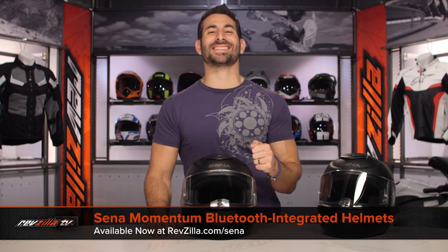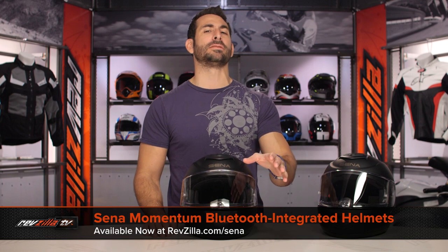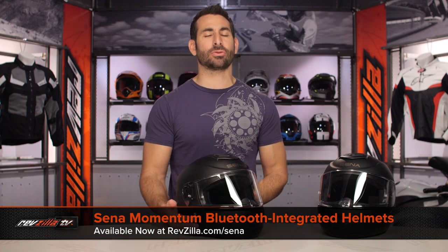Hey, this is Anthony with RevZilla. You can watch, decide, and ride. Welcome to our detailed breakdown of the new Sena Momentum and Momentum Lite Bluetooth-integrated helmet available at RevZilla.com.